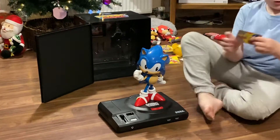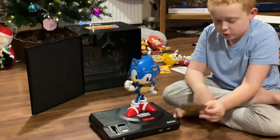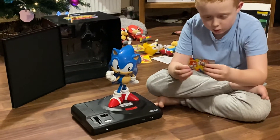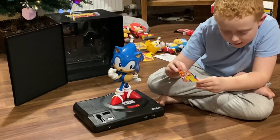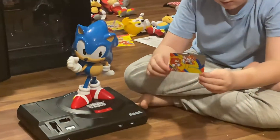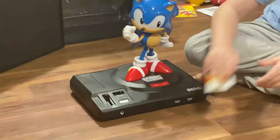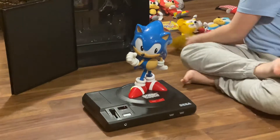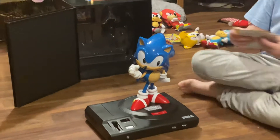Next up we've got the exclusive metallic collector's card. It has Tails and Knuckles at the back — you can see right here it says 'Fun is infinite.' I don't know what that means but it's cool.